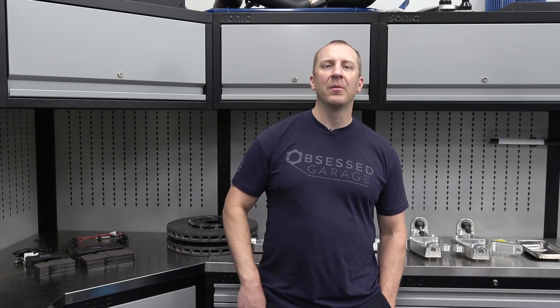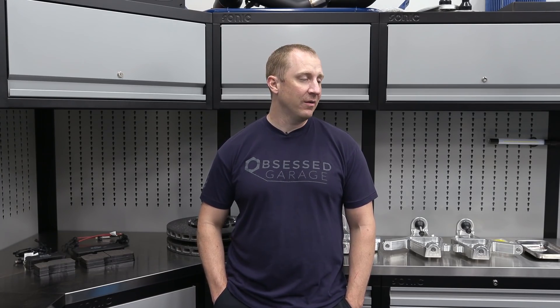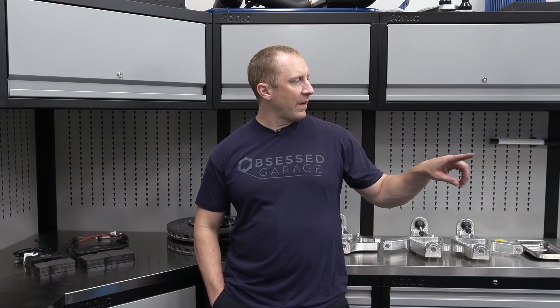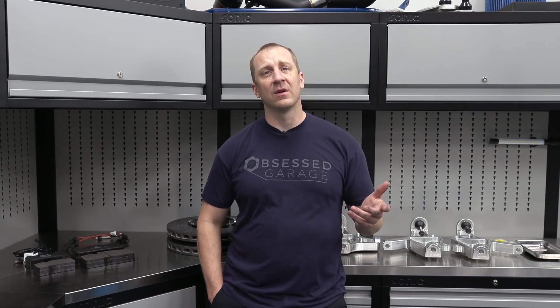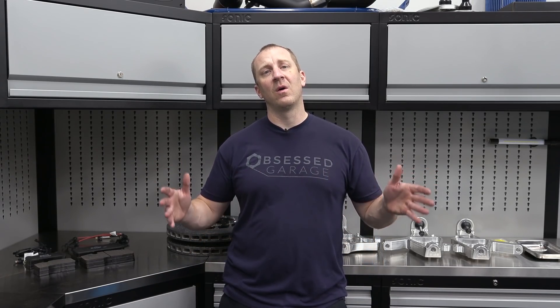Even though I'm doing some minor bolt-on modifications, I took the stickers off — but I do want to generally have a Carbon 65, just my version of it. So I'm going to go around the car, get an initial height measurement, then come back and show you those results. Then we'll start taking the wheels off and getting the car set up. This will likely be a long series — a few hours worth of footage.